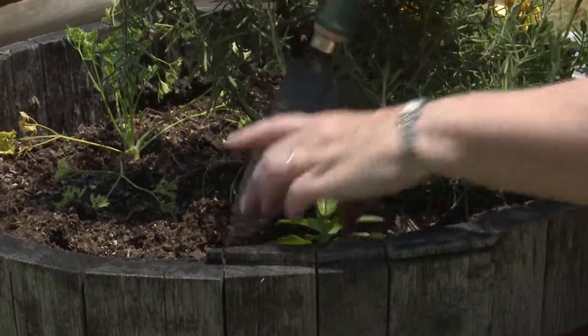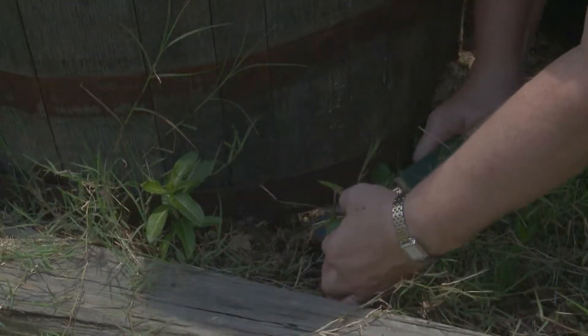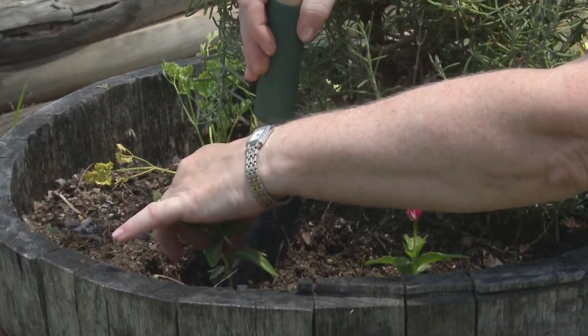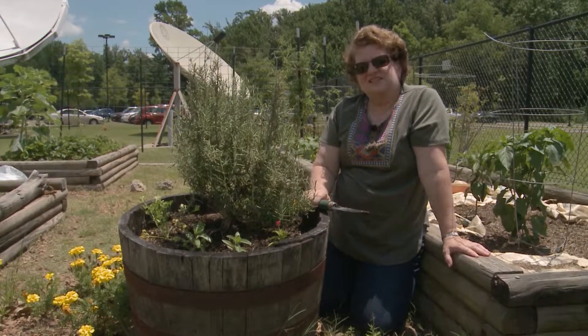We're just planting the roots — we're not trying to bury the stem. Now that we have finished planting, don't forget to water them. Now the container has flowers again.